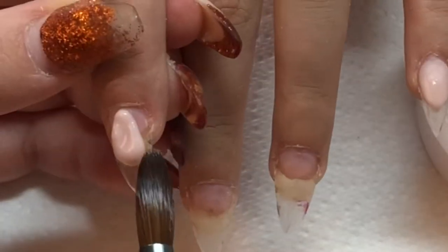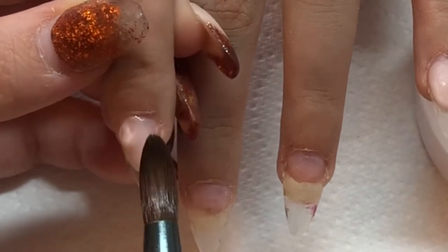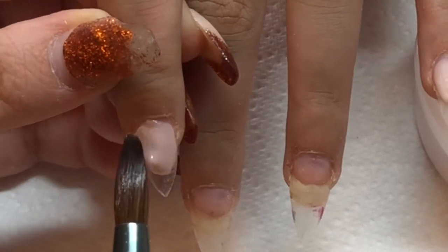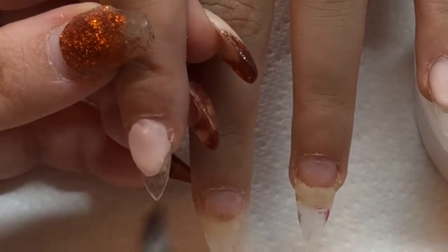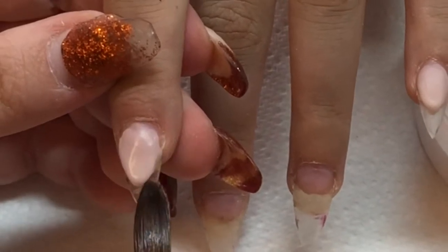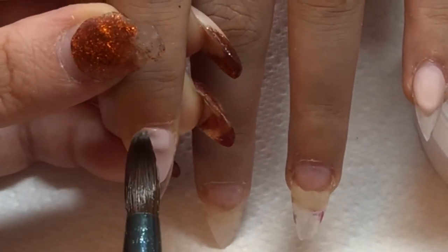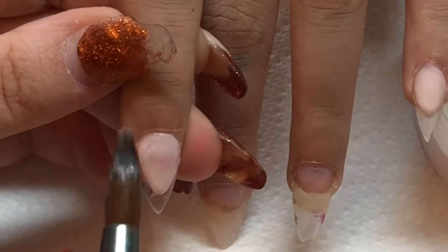I put the acrylic on way too wet and it did not go the shape I wanted, so I spent about five minutes getting it right. This client has really small nails, so I'd usually use a size 4 or size 5 brush, but this is a size 10 and it's a little bit big, which is why the bead of acrylic is too big. I'm going to apply more acrylic to get it neatly shaped and then file off the bulk.